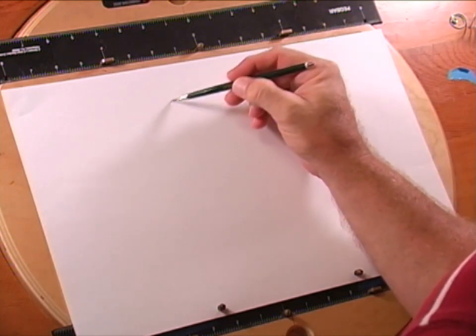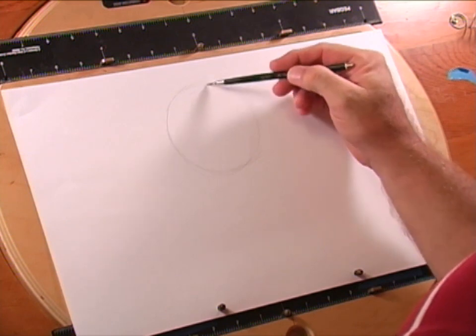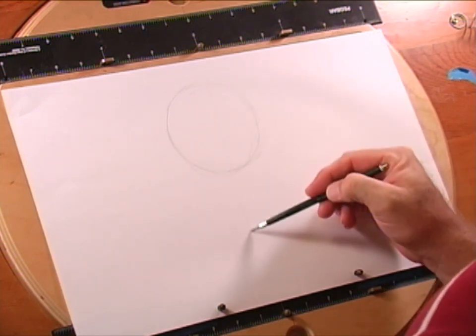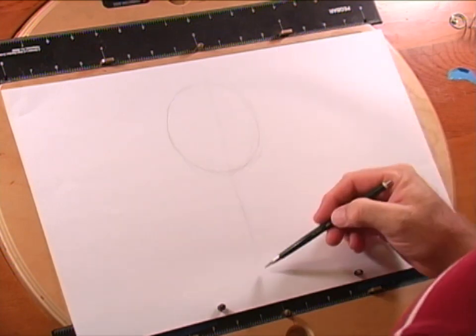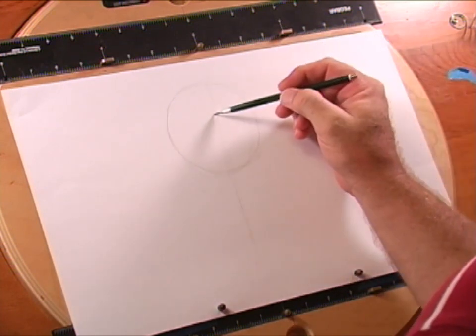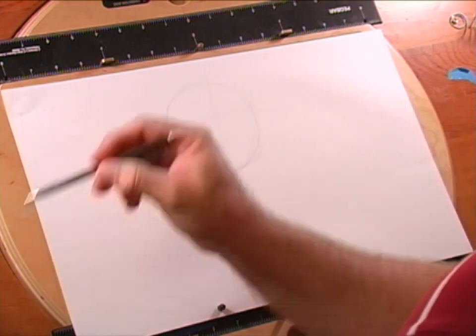We're going to start off with a ball, then we're going to come in and draw our construction lines. Sully's head is a little bit turned in this one. I found this great picture of Sully offline and then we're going to draw in a construction line going all the way across.